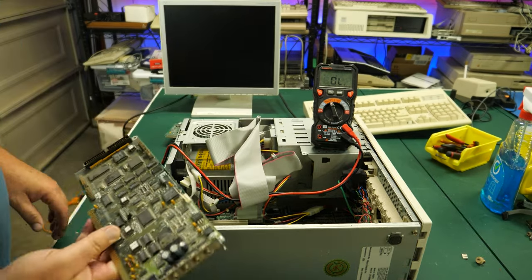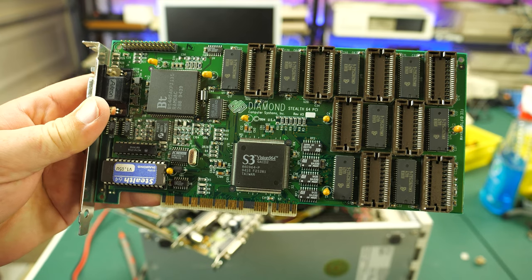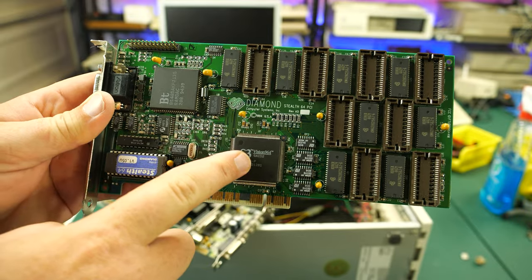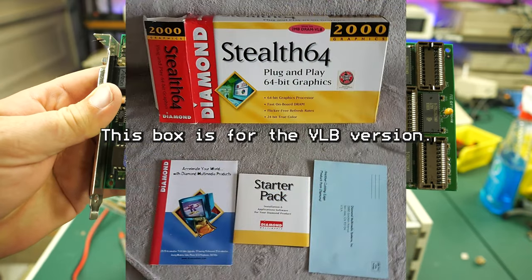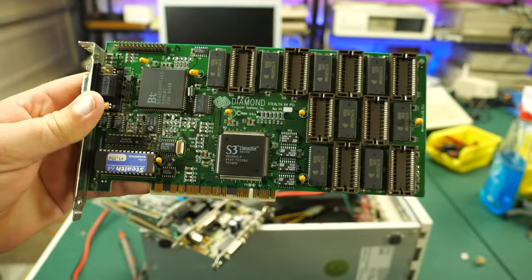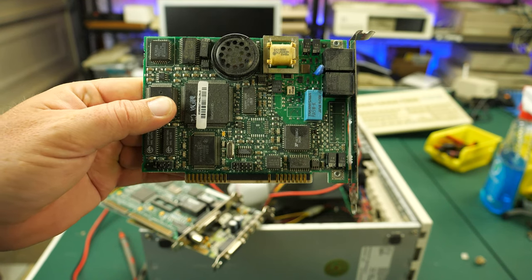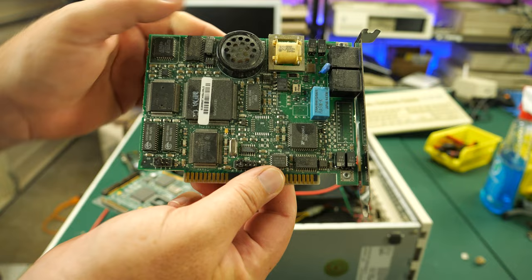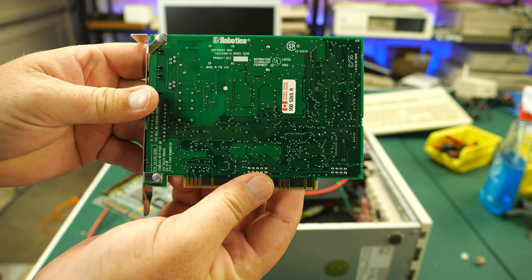Let's take a quick look at these cards before I put the video card back in and try to power this thing on. Here's the video card — this is a Diamond Stealth 64 PCI, dated 1994, with an S3 Vision 964 chip. If my memory is correct, this is actually a pretty decent card. There are also empty memory sockets here, so potentially we could upgrade this card with more memory. Next we have the modem — this is a US Robotics modem, I believe a 14.4K, which would have been pretty good speed back in the day.